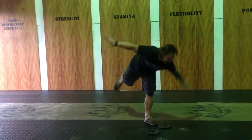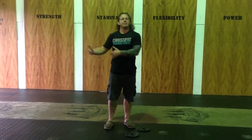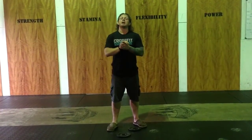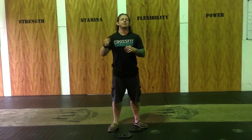We'll do 20 seconds on one side, then 20 seconds on the other side. Then we're going to go back to Y-I-T-W and back to alternating toe touches. That's coming in the programming this week, so I wanted to give you a heads up. We're going to close out this State of the Gym Address with a cool tip on how to scale a strict muscle up from Coach Collin.